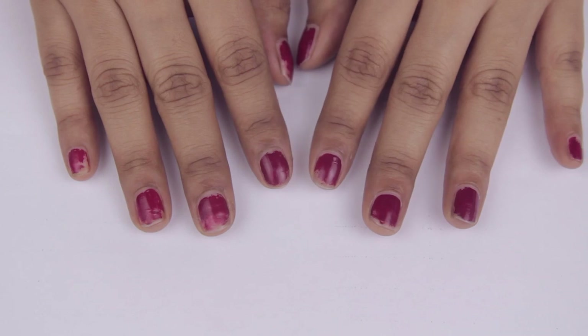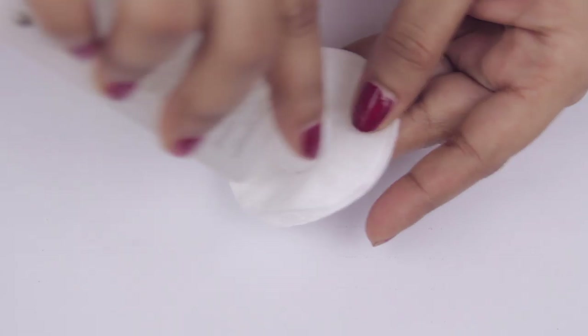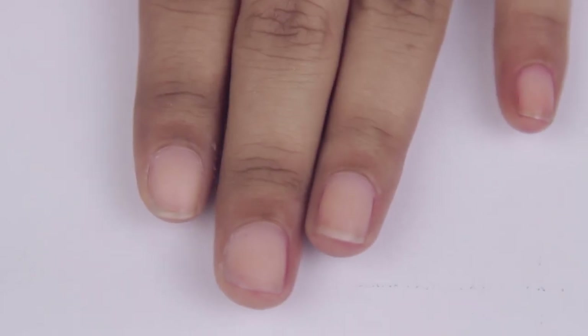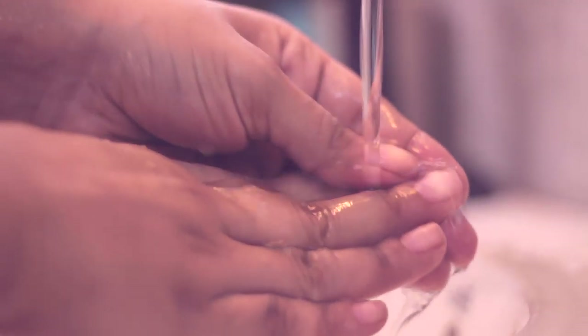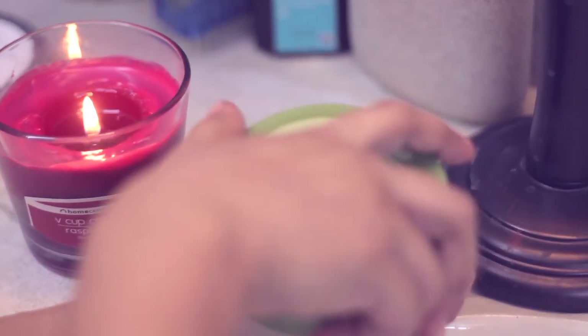As you can see, my nails are really chipped right now, so I'll be removing my polish with some acetone. Once we're done with that, we'll rinse off our hands to get rid of any excess acetone.